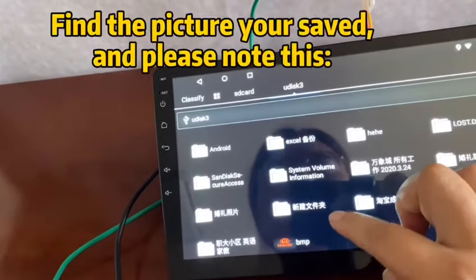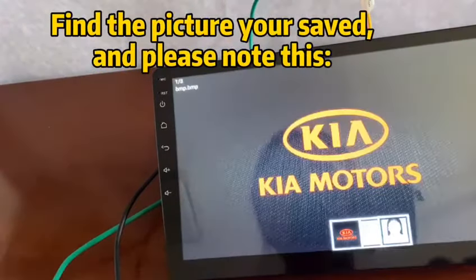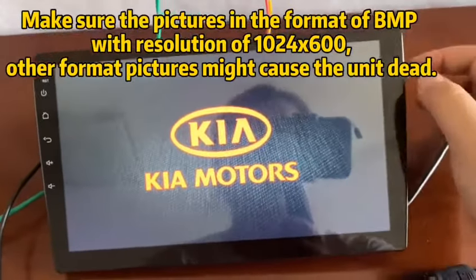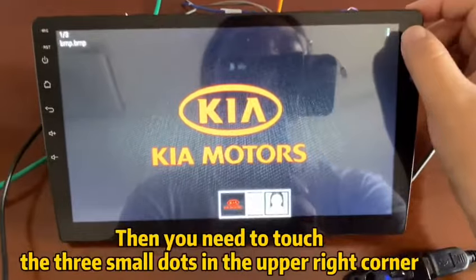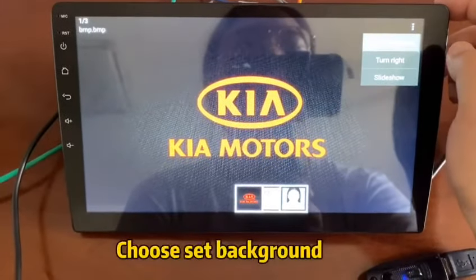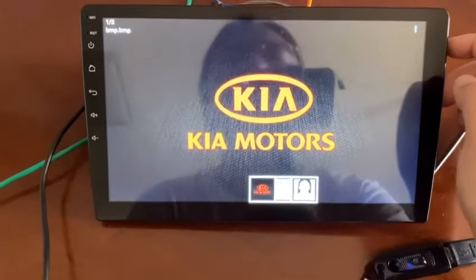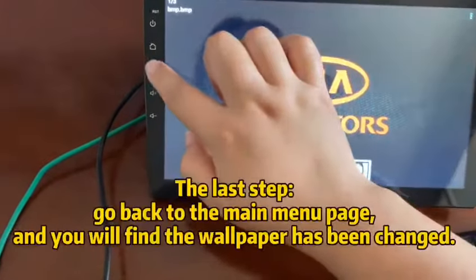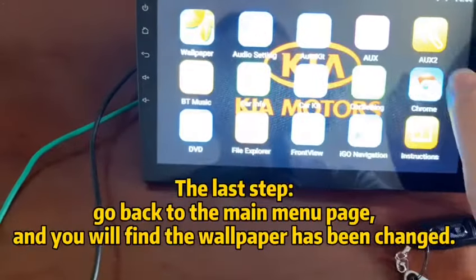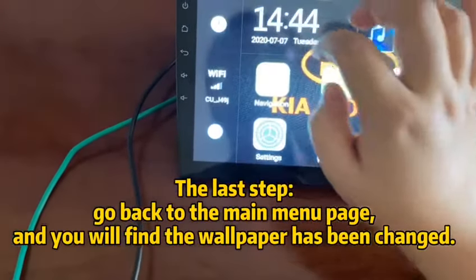Find the picture you saved — please note this. Then you need to touch the three small dots in the upper right corner and choose Set Background. The last step, go back to the main menu page and you will find the wallpaper has been changed.